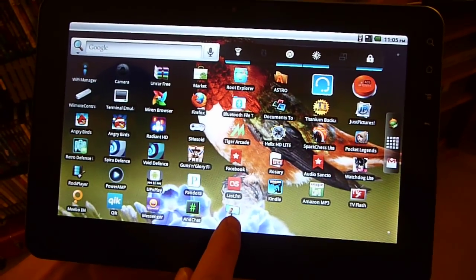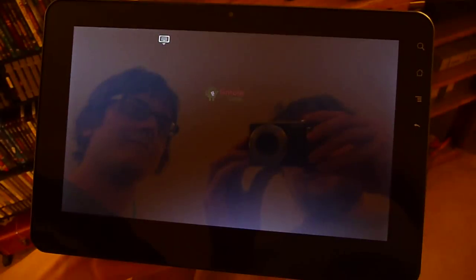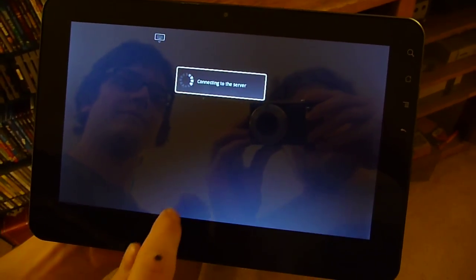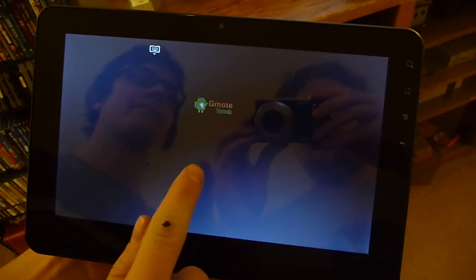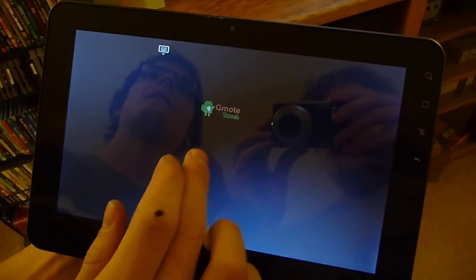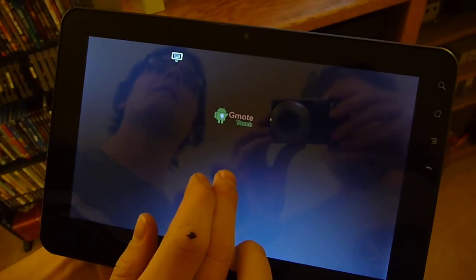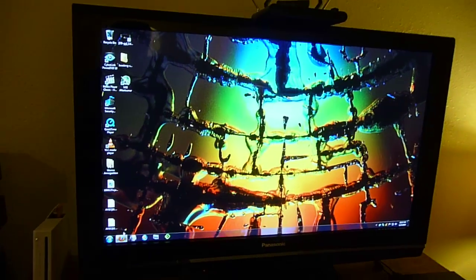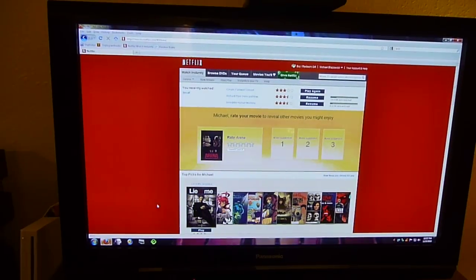This is my ViewSonic G-Tablet running CyanogenMod Beta 4, and we are using G-Mote, an Android app from the Marketplace, to control my HTPC, which is connected to a Panasonic Plasma television. And, as you can see, it is working quite nicely.